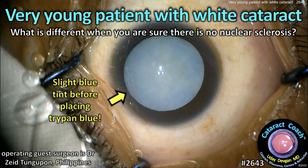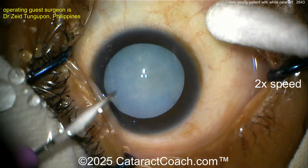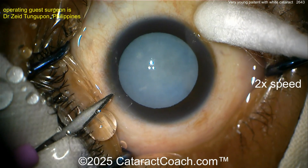CataractCoach.com. A very young patient with a white cataract. Now what's different when you're sure there's no nucleosclerosis? Look at the case very carefully. Look at that picture here. This is before trypan blue dye and it still looks bluish. The cataract is so white that it looks bluish.